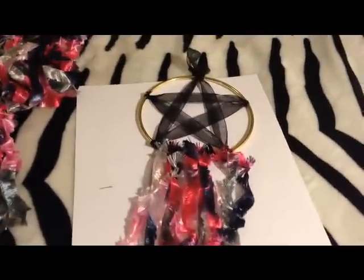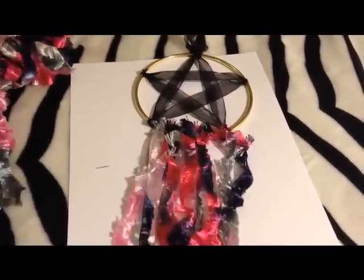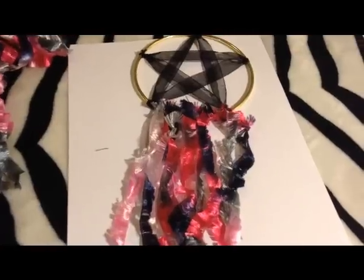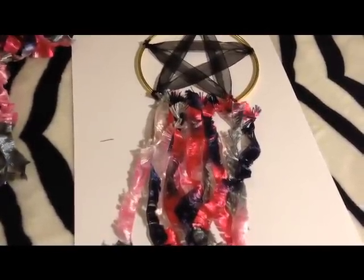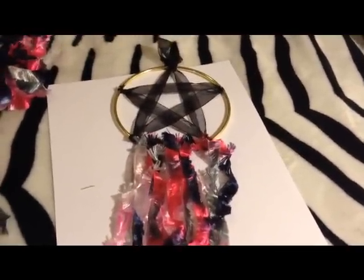So yeah, that's just one simple, easy way of making a really cool decoration for your walls, for outside on your porch, or on the wall in front of your altar. I hope you all have a very blessed night and I will see you again for my day on Friday. Talk to you guys later. Bye.